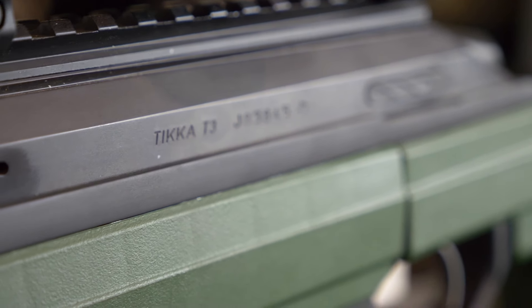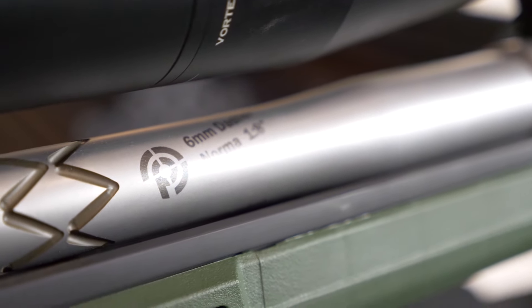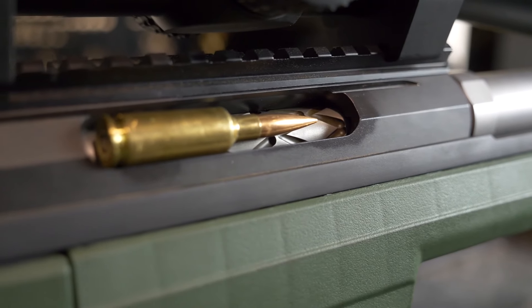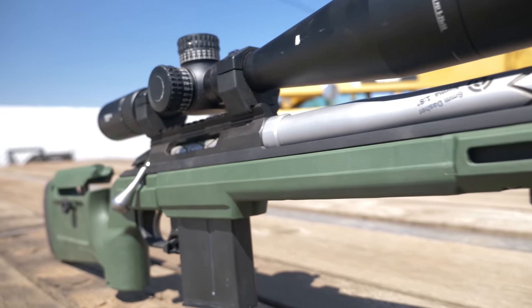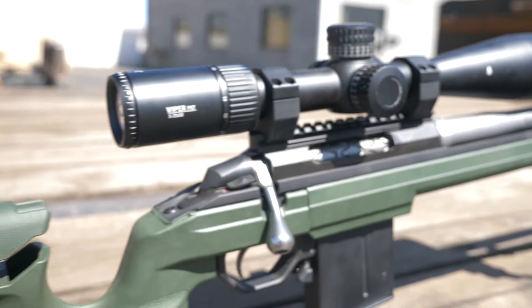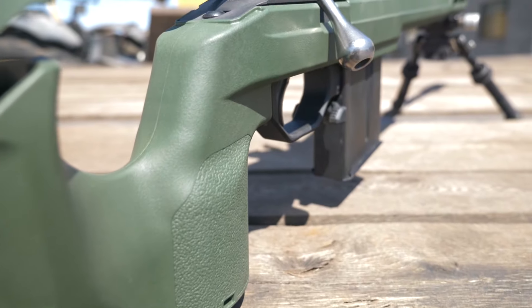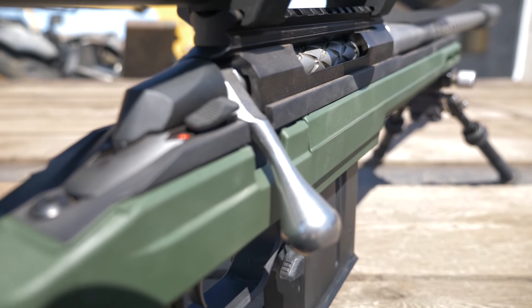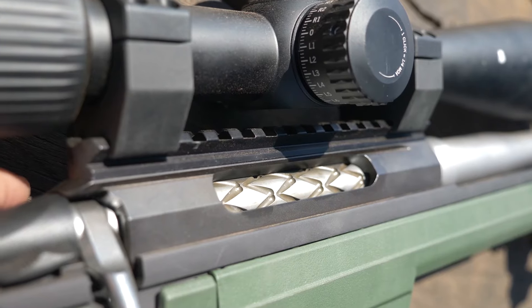In this video I'm going to review our Tikka T3 build. It is chambered in 6mm Dasher Norma, which is the smallest and slowest of the three rifles. While not being the speed demon of the group, we were able to propel a 105 grain bullet at 2,800 feet per second with H4350. Case capacity was our limiting factor with that powder — a faster powder is a better choice, but for our comparison we thought it was more important to level the playing field.